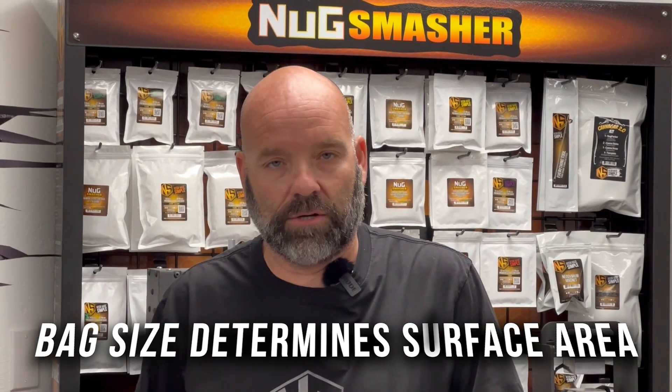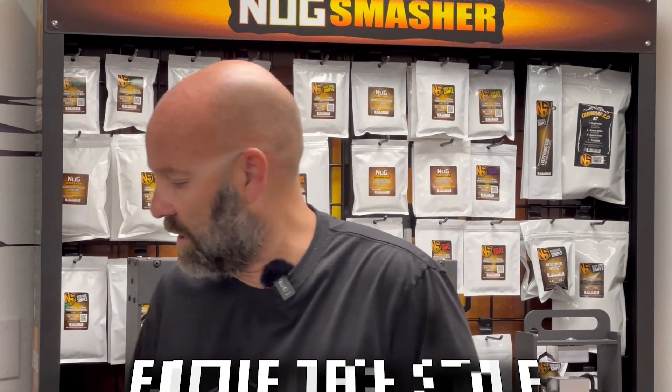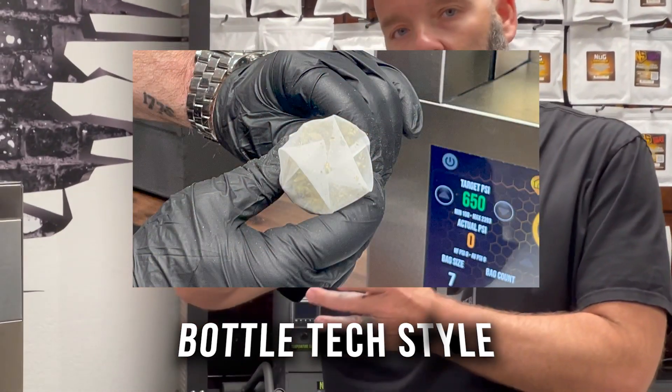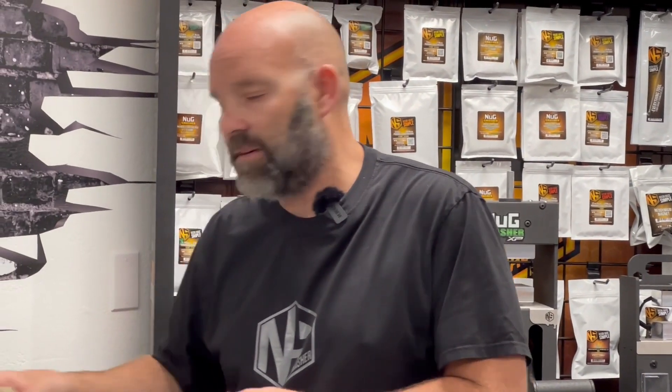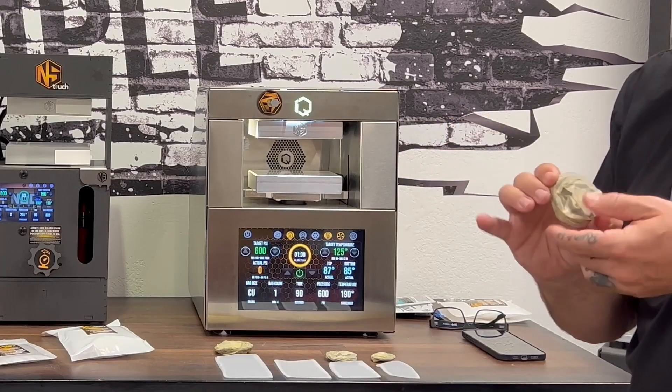What size bag you're using and how you're using the bags — we make this easy by labeling them in terms of size: 3.5, 7, and 14 gram bag sizes. We advocate for bottle textile, which is inverting the bottom corners of the bag and packing it cylindrically as our videos show, and that leaves you with a specific surface area for the bag at the end.